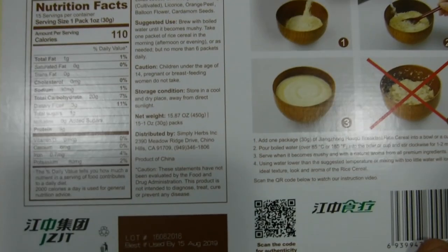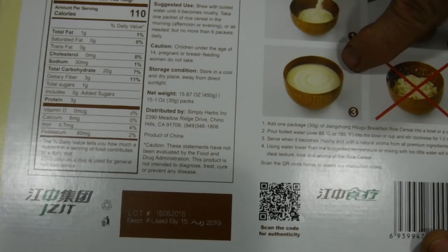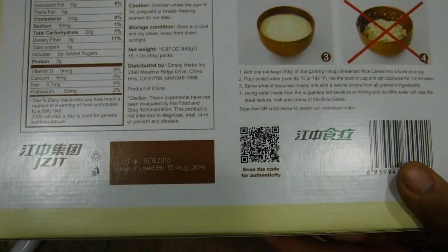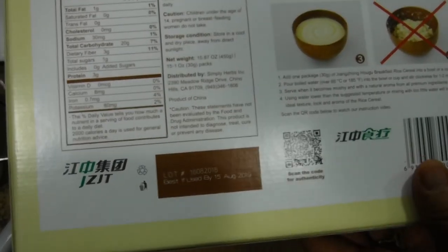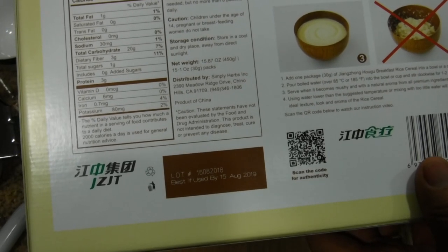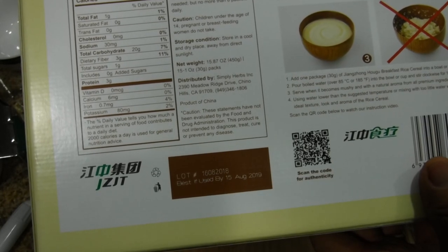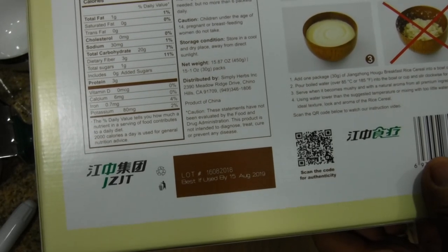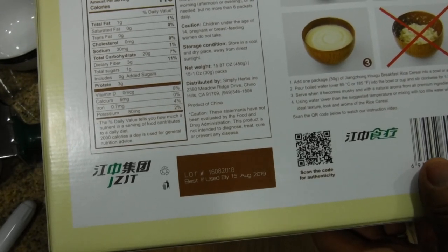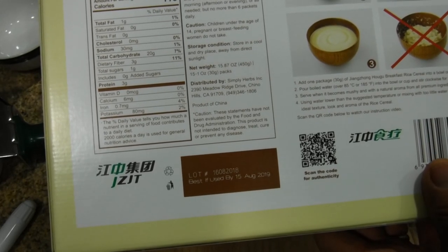The directions show you pour it in the bowl, put hot water, and you want it to look similar to cream of wheat — not mushy and mixed up. The directions say: add one package, 30 grams of the product rice cereal, into a bowl or cup, pour boiling water at 85 degrees centigrade or 185 degrees Fahrenheit, and stir clockwise. I wonder what happens if you stir counterclockwise.